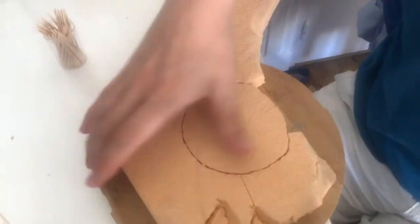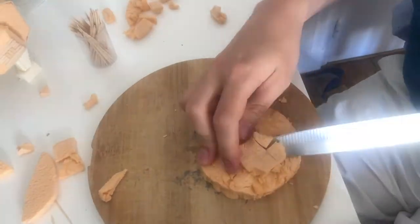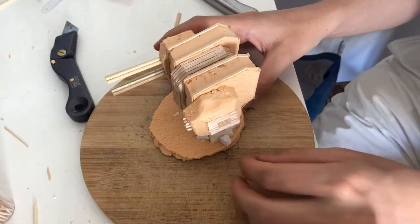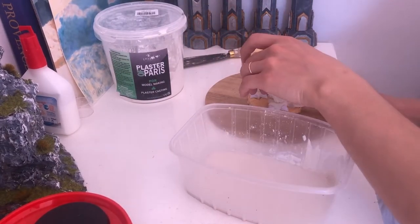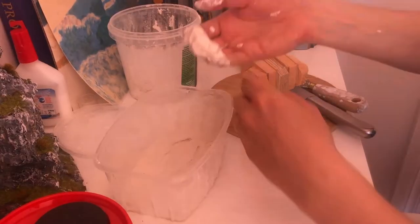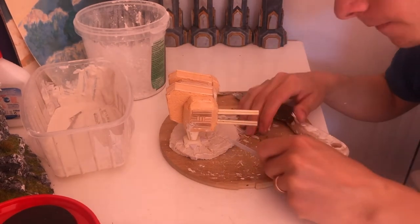For the base I decided to represent a ground of volcanic rocks traversed by lava flows. To strengthen the base and make it a bit heavier, I added some plaster of Paris. I then traced the lava flows into the plaster of Paris using whatever tools I could find.